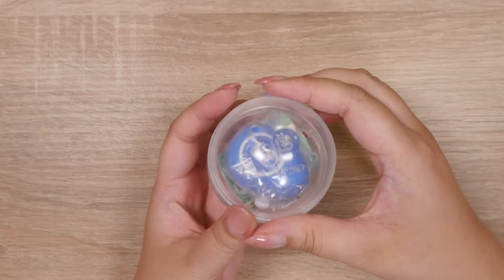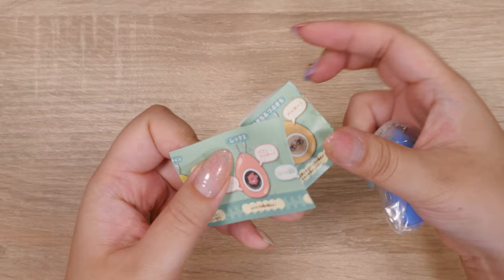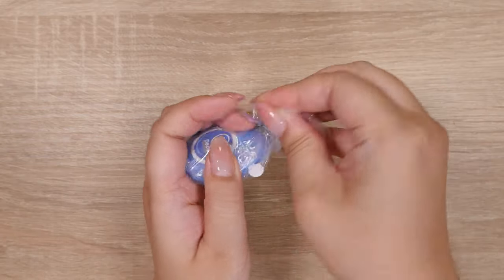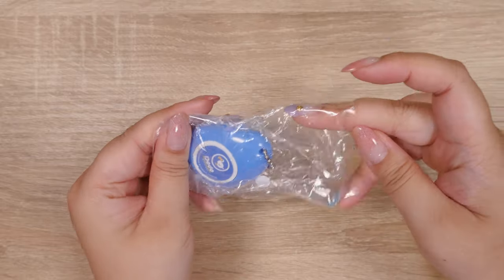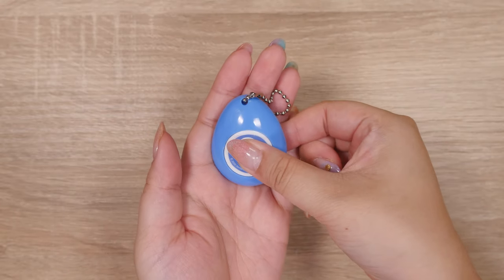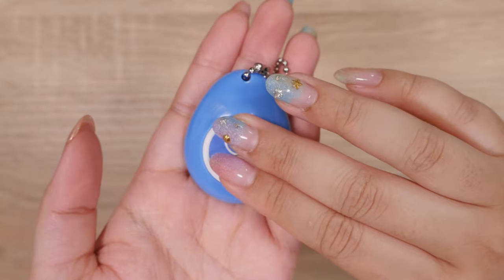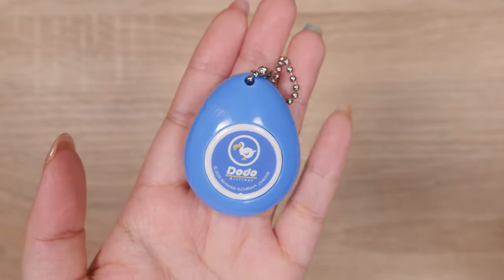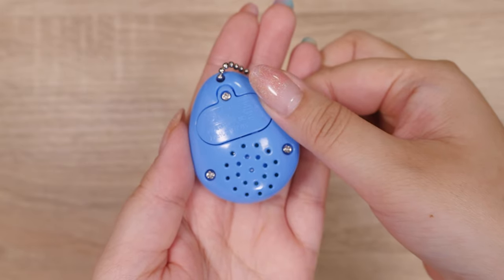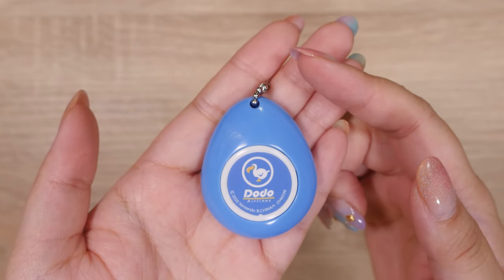Here we have a gacha, and you can totally see what it is — it's one of those Animal Crossing sound drops. I love these. There's a full set of these, and if you have not seen these before, guys, you're gonna love this. Here's the whole lineup. It's obviously Dodo Airlines. Let's pull the tab and let's see. Did you hear that? I'll do it again up close. I'll turn it over so you can hear it. That's cute! I think we got the crafting one last time, so this is a new one. I love it!